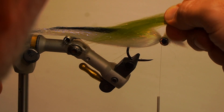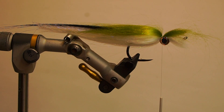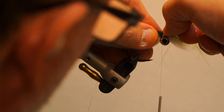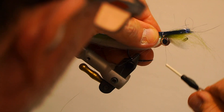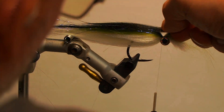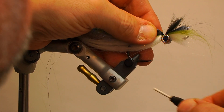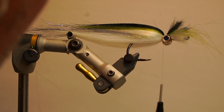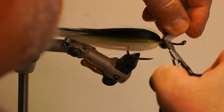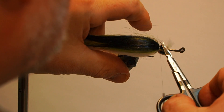Next, add the olive polar fiber, flatten with your fingers and secure behind the eyes. Then add the black polar fiber on top and secure behind the eyes. Trim the excess and secure the entire area around the eyes, then add thin head cement around the wrap. Add the white polar fiber from underneath the front.